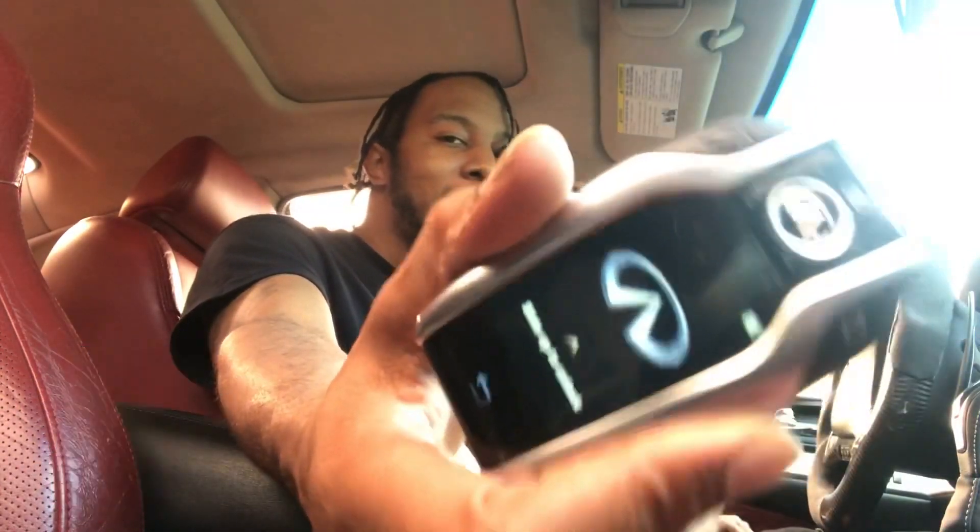Okay, this is the test — smart key on the G37 IPL coupe. Tesla signing out, I'll get y'all on the next one. Lock, unlock, lock, unlock, trunk — oh I forgot, got you. You know the trunk button don't work while you're inside the car. Try it with your key fob — bet I just told you something you didn't know.